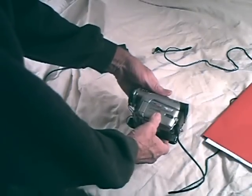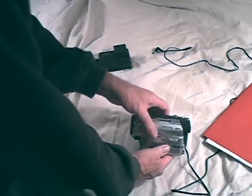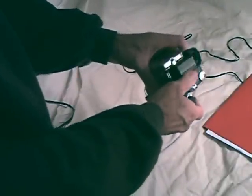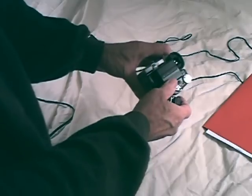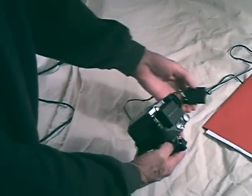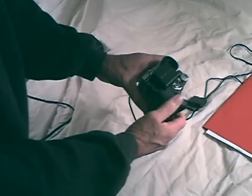I downloaded 76 pages of operating instructions from the internet for this camera, the Panasonic NV-GS120. It doesn't matter whether I'm using the battery, which I've now charged and the green light has gone off to show it's fully charged, or whether I'm using this AC adapter — it will not turn on.